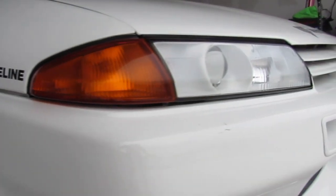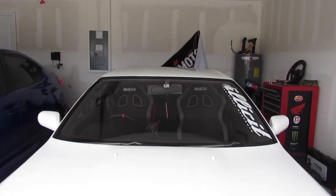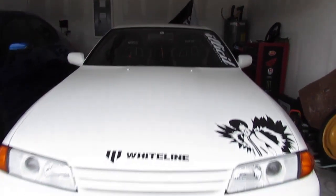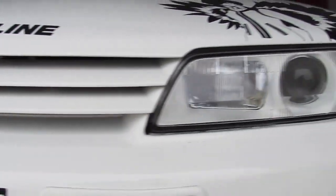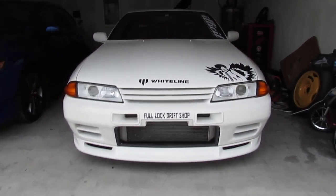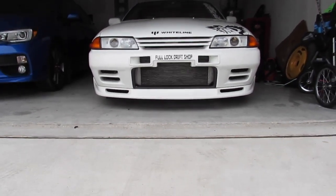Alright guys, we're finally finished putting on the headlights and I think they look very good. Excuse the wind — it's pretty windy so if you guys can't hear me don't get mad. Just tell me what you guys think below and let's go ahead and cut to a quick little scene of the headlights. Now that that is done, hopefully you guys enjoyed it.